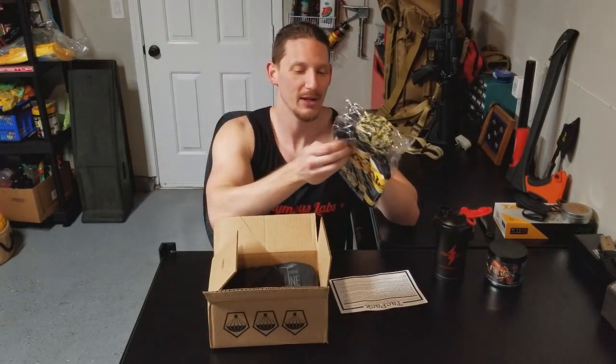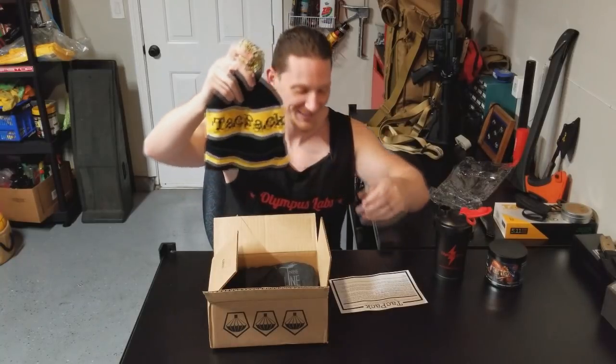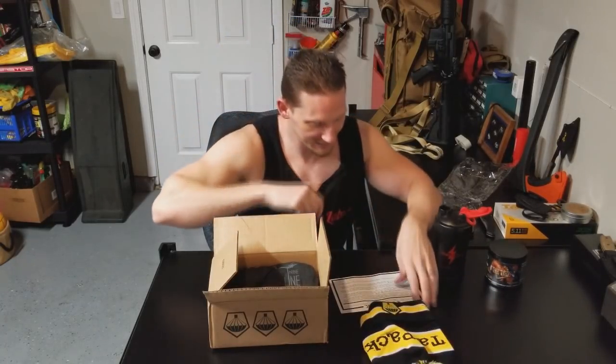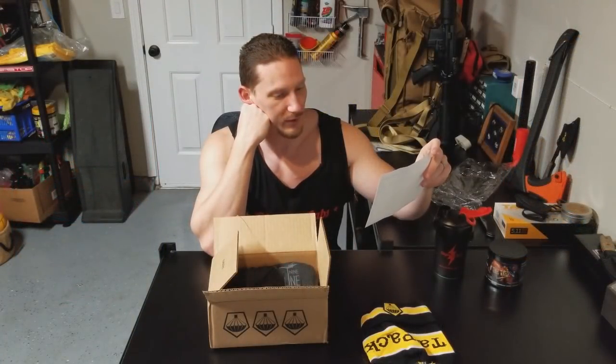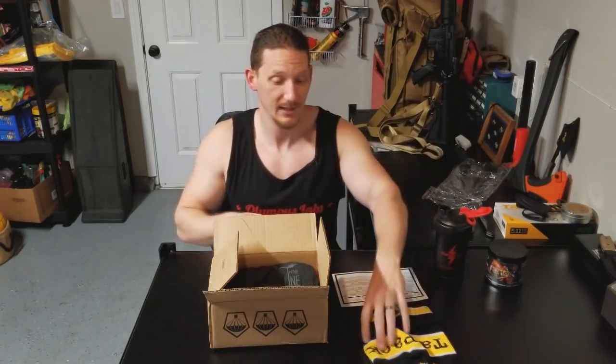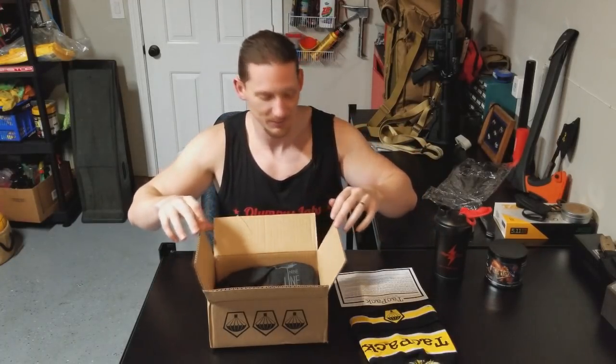Right off the bat I can see an item I've gotten in the past — the TackPack beanie. It's cool though because my wife likes the beanies, so now we have matching TackPack beanies. Here's the logo on the front. The card says: TackPack beanie, $25. They had these in the limited edition Christmas pack, and the demand was so great they put it in a monthly box. It's perfect for this cooler-than-normal winter. This is a really nice beanie — I wore it several times. It's comfortable, a little bright with the yellow, but still cool.